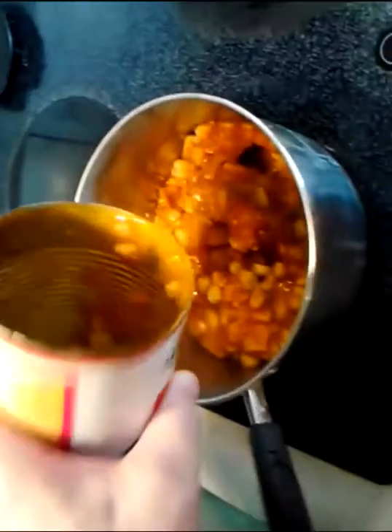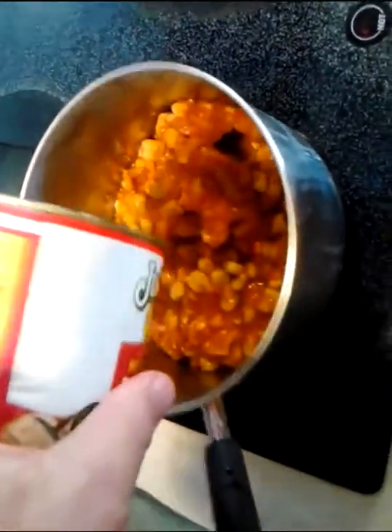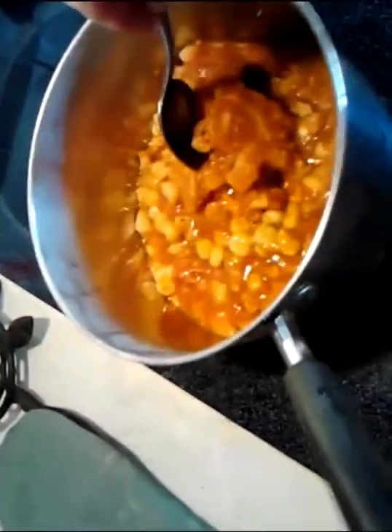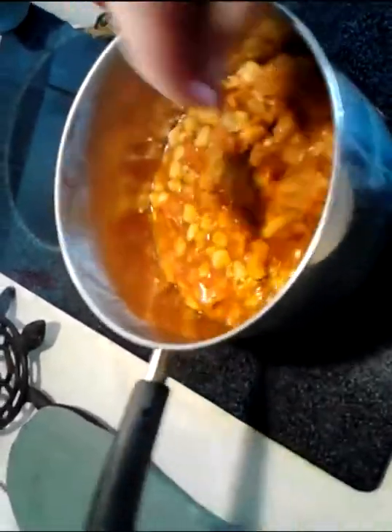Go ahead and throw it in a hot pan on the stove — pop it right in there. It's got all your basics: your tripe, your hominy, your chilies — all the basics that really make up your menudo.